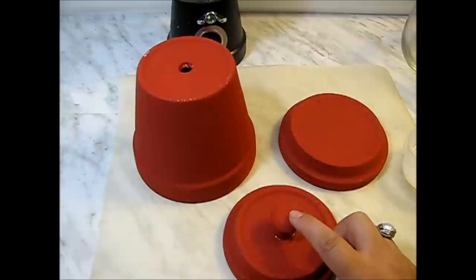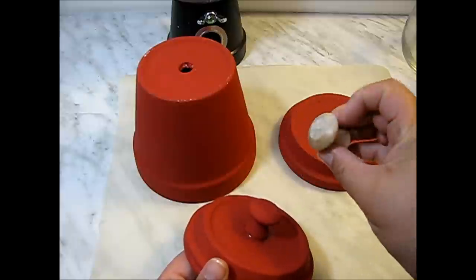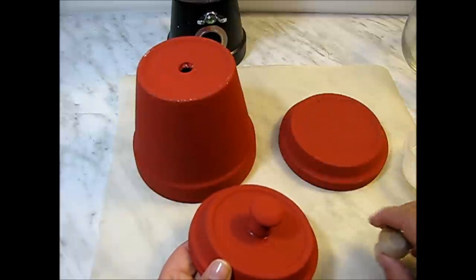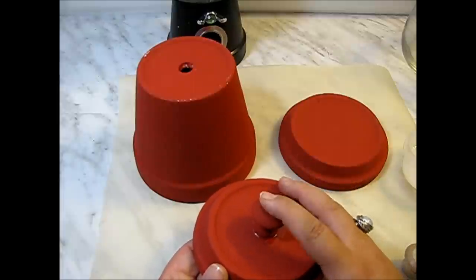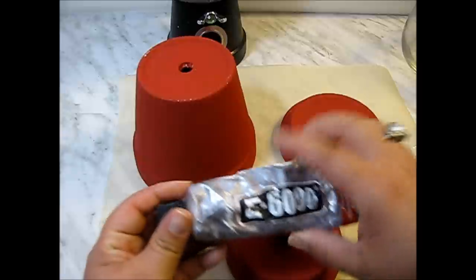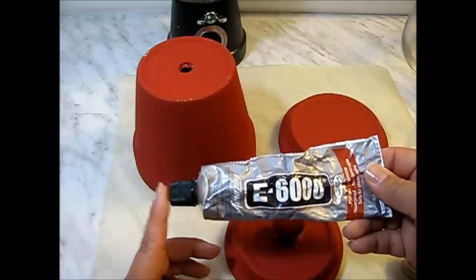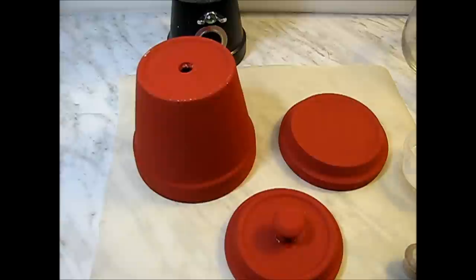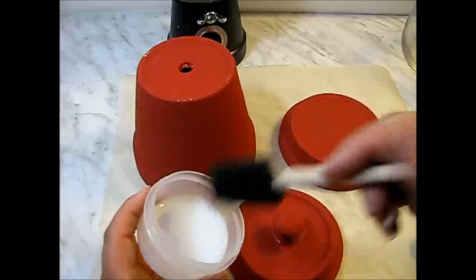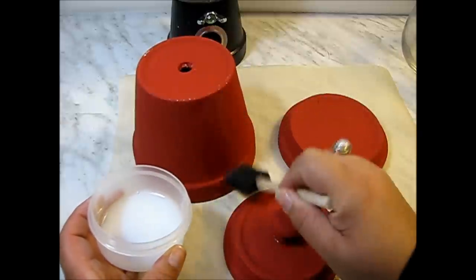I've also added a little doorknob — these are just small wooden doorknobs, very inexpensive, that you can glue with hot glue. Or if you want to make sure it's really solid, you can use E6000 glue. But open your windows, because it's very toxic to use this glue in a closed area. Now I'm just going to varnish the paint to protect it, but you don't have to do this.